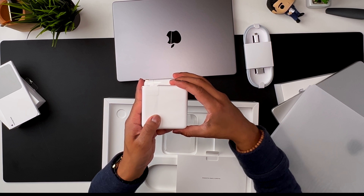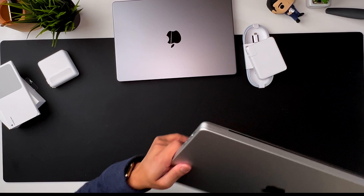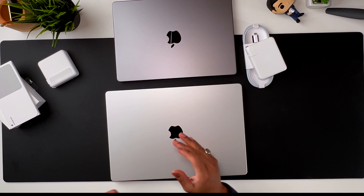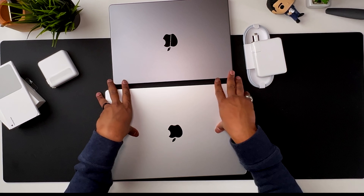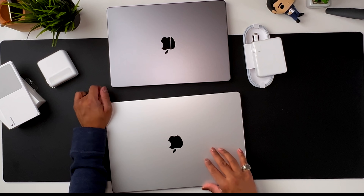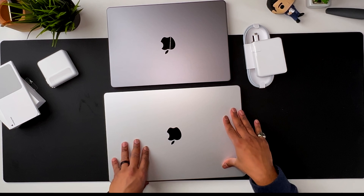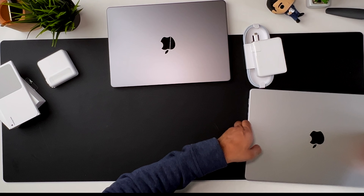Thickness-wise it looks about the same. This 16-inch legitimately feels thicker and bigger than the previous MacBook Pros — no doubt about that — but honestly I'll take that any day to get this kind of performance and all these ports. This really reminds me of the old PowerBooks, and I think that's one of the reasons I went with silver — it's just so reminiscent of that era. Color-wise I like both. The black looks very elegant; the silver looks classic Apple.